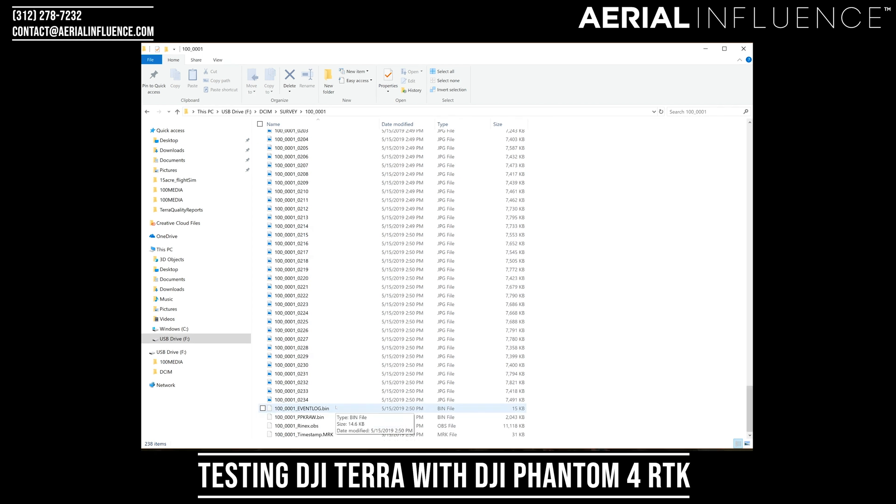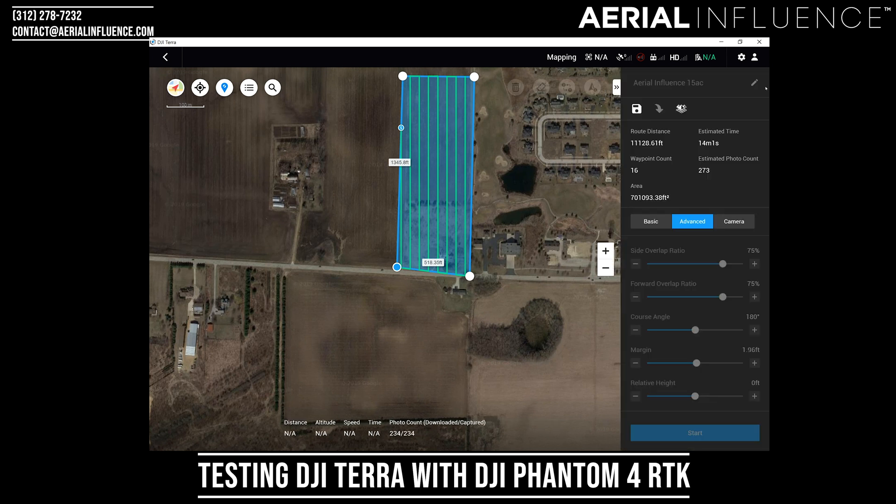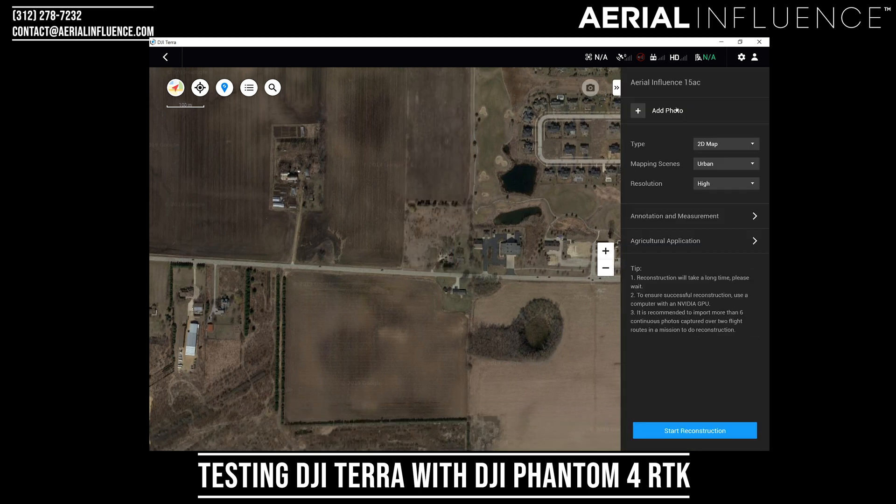Now I'm going back into Terra and here's the map we flew. Go over to the sidebar on the right and hit the map. Now it's asking to add photos and asking what type of map it is — the mapping scene and the resolution. For this we're going to go with high resolution. It's giving you field, urban, and fruit tree — I'm going to go with field.